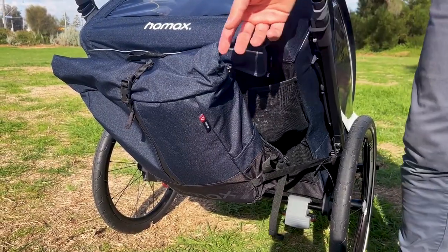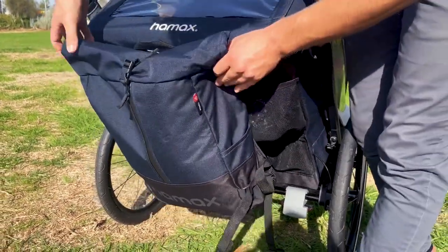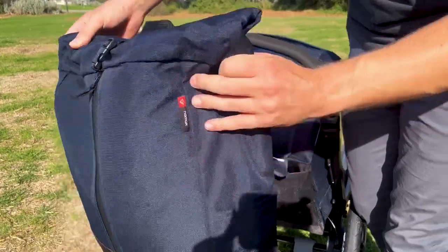The Breeze is also fitted with an integrated backpack. These are removable — just like this on each side, and your family can pull it up and go.